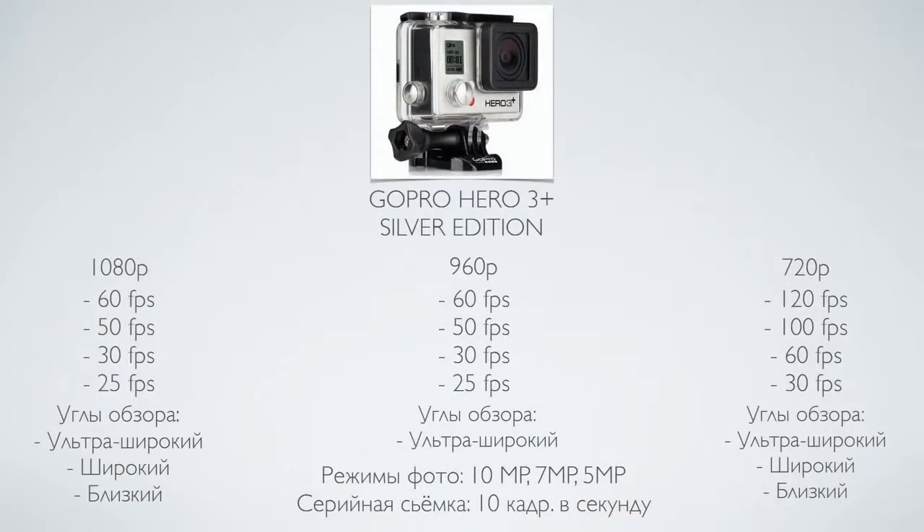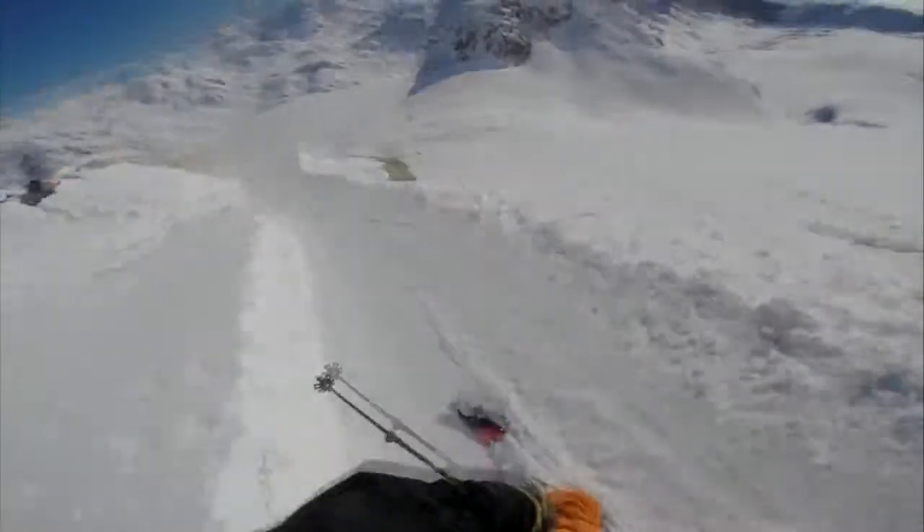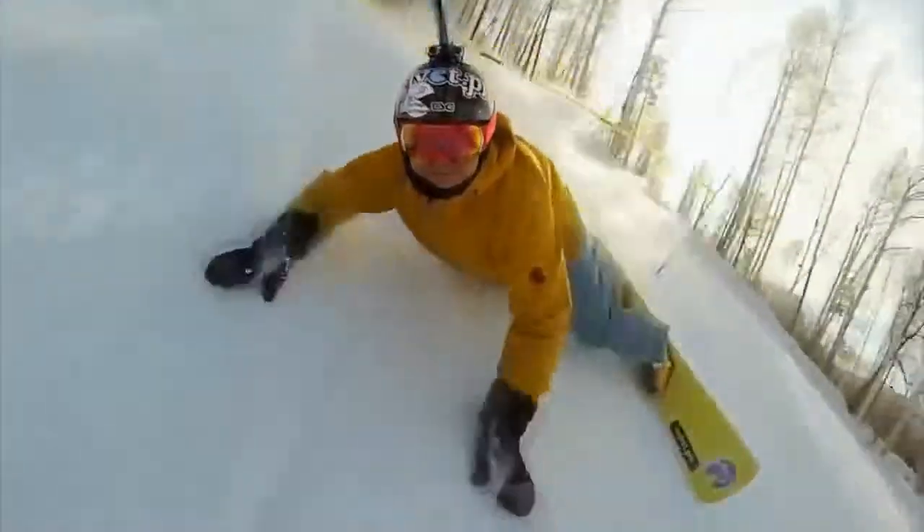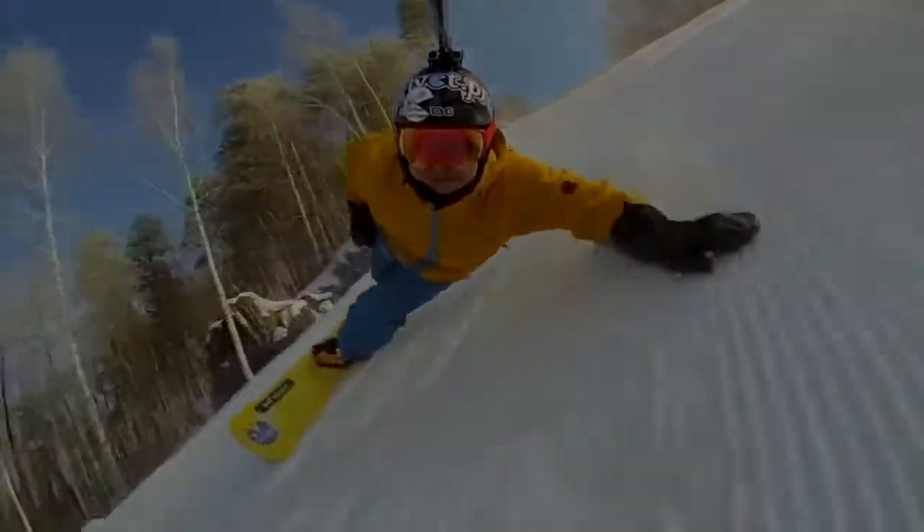The camera can shoot full HD at 60, 50, 30, and 25 frames per second, and three fields of view are available: ultra-wide, wide, and narrow. You can also shoot at 960p resolution. As you can see in the sample footage, the yellowish tint is gone, and the sharpness of the image is pleasing to the eye. The level of detail has also improved, which is great.